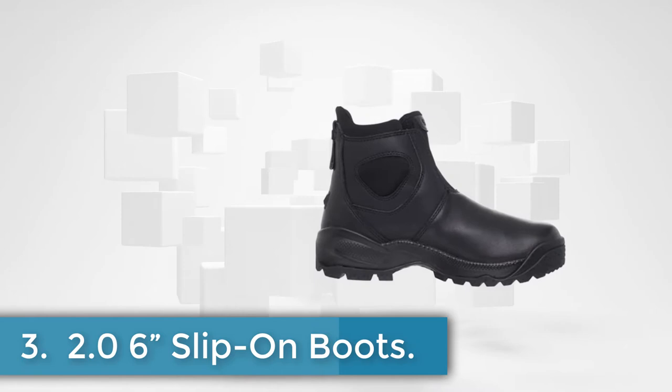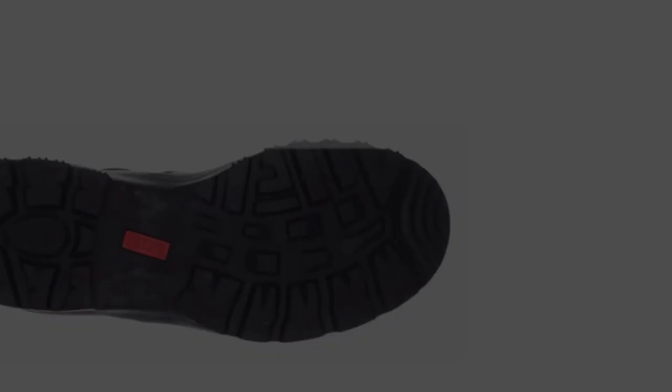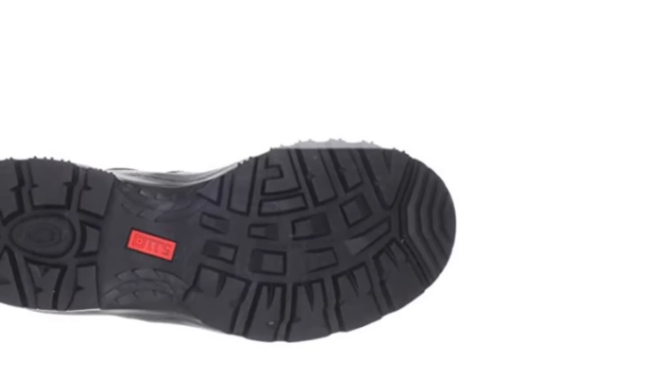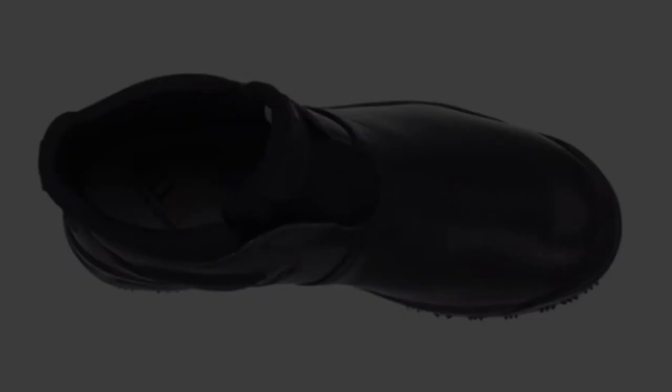At number three, the 2.06 slip-on boots. This black colored shoe comes in US sizes 4 to 15. It is made of leather and textile with a synthetic sole. The full grain leather upper is lightweight and well built, offering a perfect work boot. For easy slip-on, a quick collar and kick plate option are incorporated for the user's convenience. The boots are well built with professional full grain leather that improves durability, and they are lightweight, breathable and perfect for a variety of heavy-duty work environments.